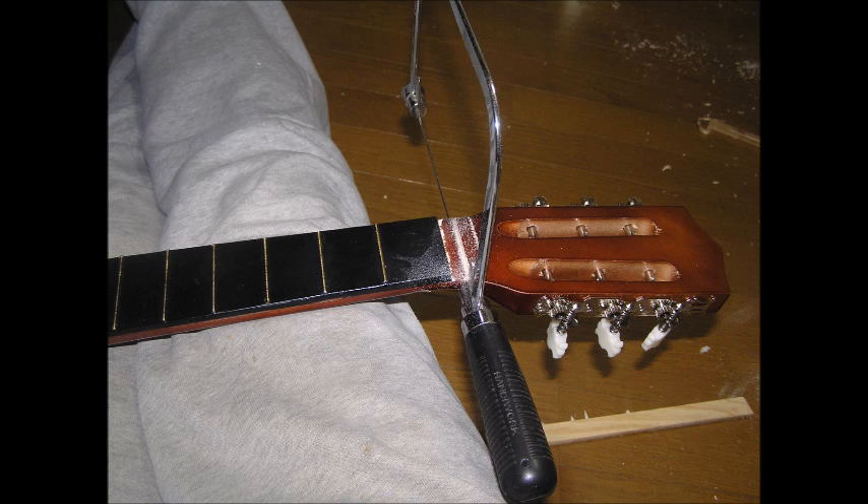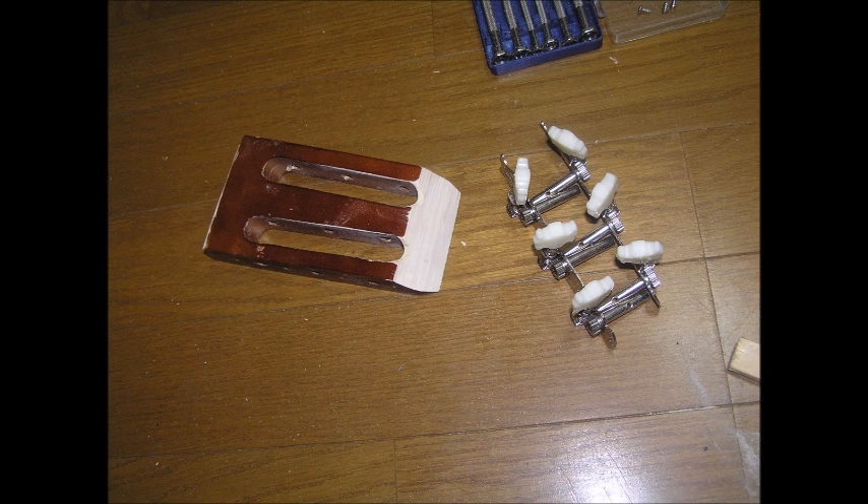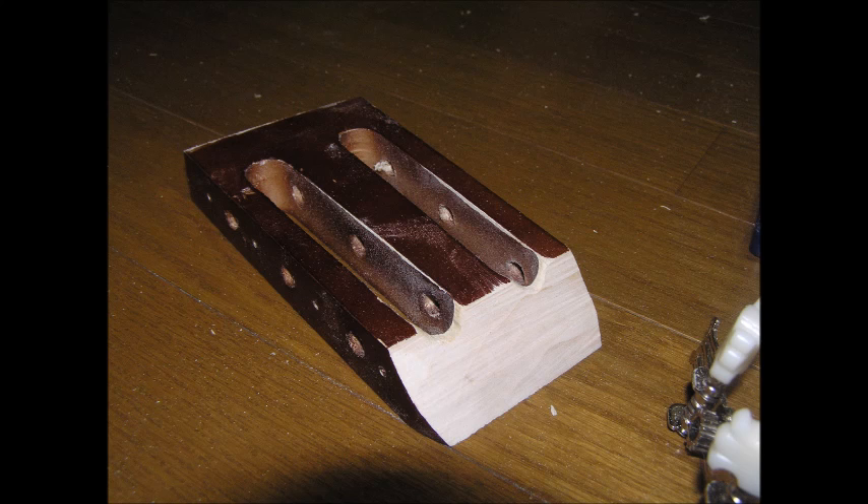The next thing was to cut off the head. I cut off the head and just left a little bit at the end, just enough room for the nut. The headstock gets attached somewhere else, which you'll see later. Then I cut down the headstock to make it smaller, and I needed to cut an angle on one side of the headstock. You'll see how that works later.